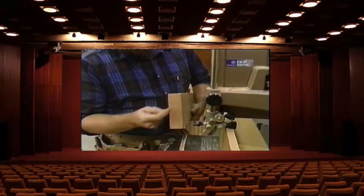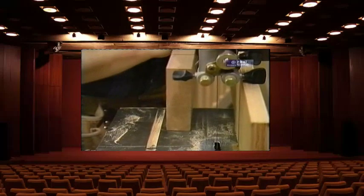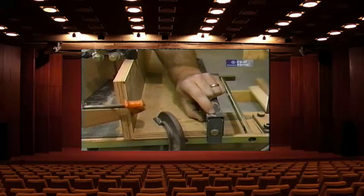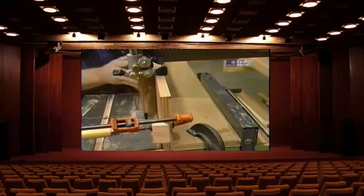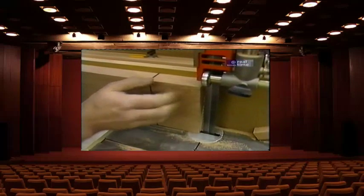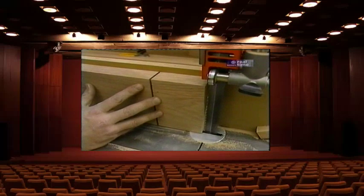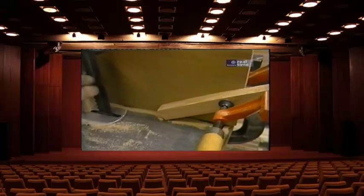Now I'm going to turn to my bandsaw to make the cheek cuts — those are the cuts that remove the material around the sides of the tenon. On the bandsaw, if you try to hold a board that's only an inch and a half wide perfectly perpendicular to the table surface, it wants to rock. Even the standard rip fence that comes with the saw is only two inches high. So I've made a jig — two pieces of plywood screwed together at a perfect 90-degree angle — to hold my piece correctly in line with the blade. I've set the fence the right distance away so the material falls away rather than getting jammed up in the blade. It's a one-inch bandsaw blade because we're making such a big cut.